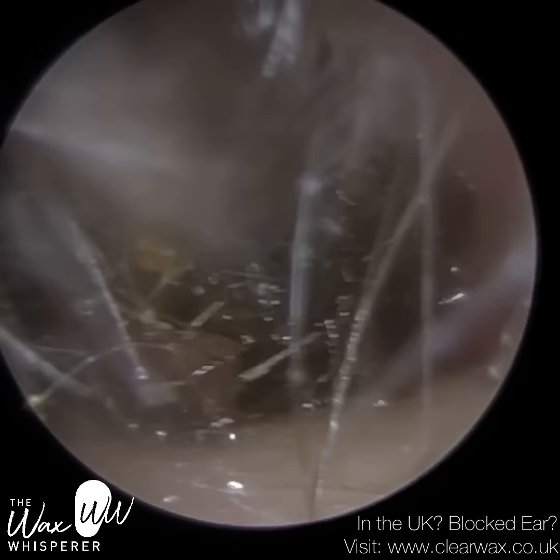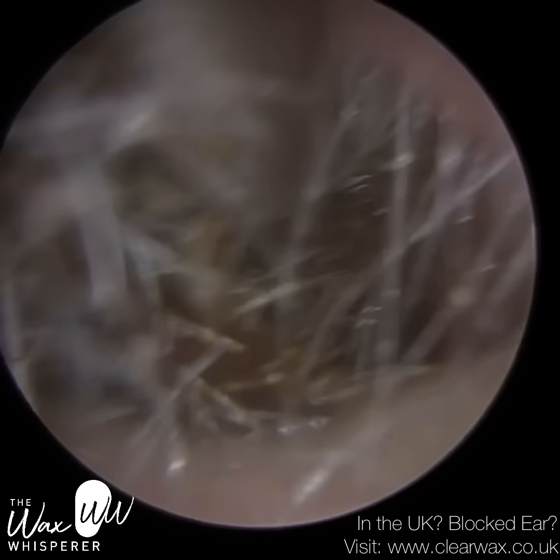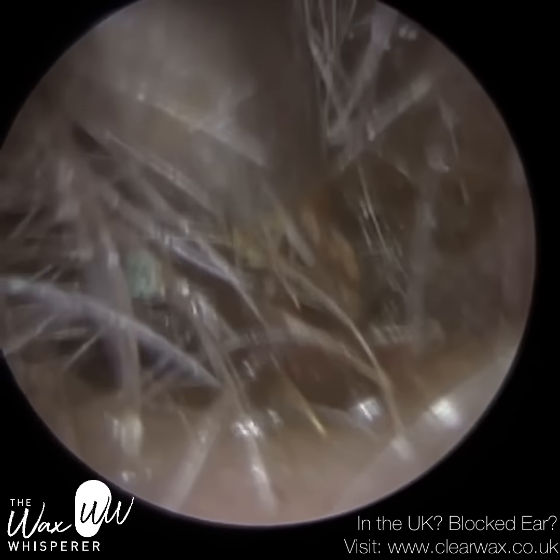So I've just put a hint of olive oil spray in there just to loosen this plug of wax. And you can see that's really helped me to bring it forward. We're just at the entrance now, and it's just got trapped.